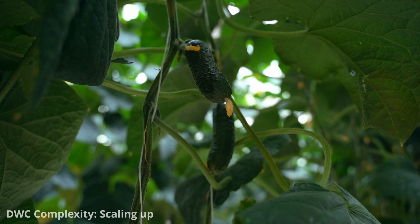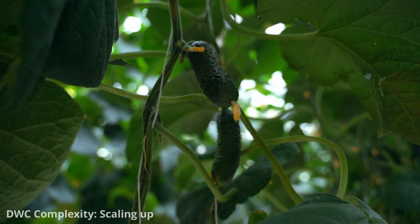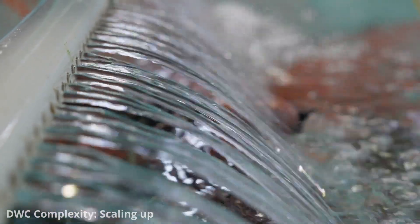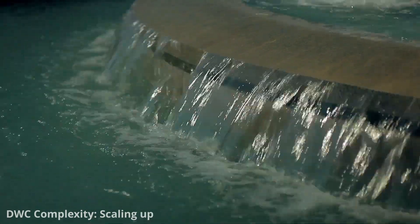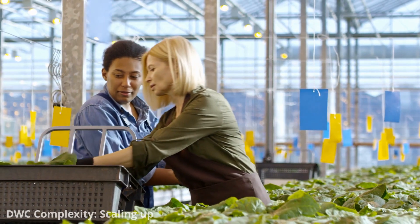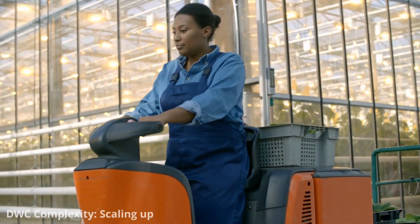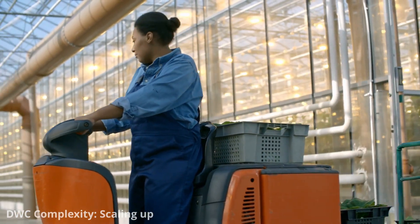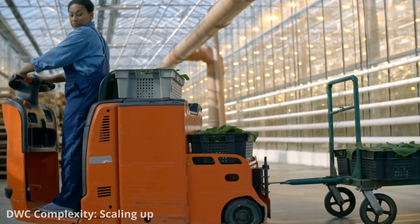For instance, fruiting plants like tomatoes or cucumbers may require additional support structures. The quality of the water used in deep water culture systems can affect plant health, and large-scale systems may require water treatment or filtration. Managing larger systems also requires more labour and expertise. To mitigate the risk of system failures in commercial operations, redundancy and backup systems will need to be in place to ensure continuous operation.